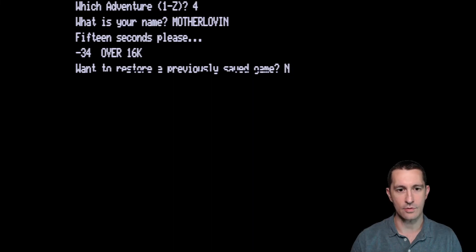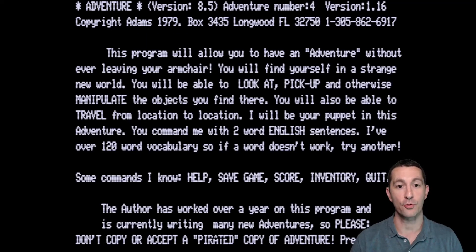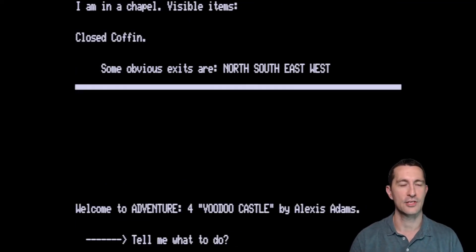Which adventure do you want to play? What is your name? Adventure number four. This program will take you on an adventure without ever leaving your armchair. The author worked over a year on this program. So I'm in a chapel. Visible items are a closed coffin. Obvious exits are north, south, east, and west. Welcome to adventure number four — Voodoo Castle, by Alexis Adams. So this is by Scott's wife, Alexis.